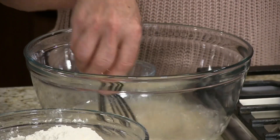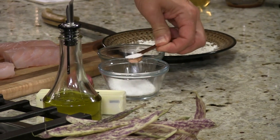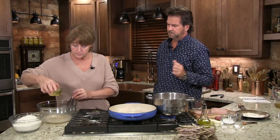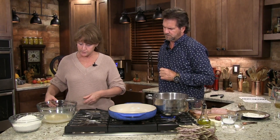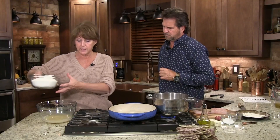Now I need half a teaspoon of salt. And I have a third cup of oil — that's just vegetable oil. That's pretty much it for the wet ingredients. And in her recipe she says use three cups of flour and then a little extra just to make sure it does up good, so I have about three and a half cups.